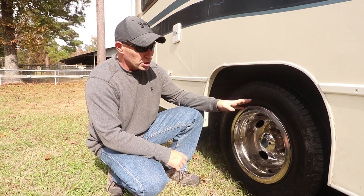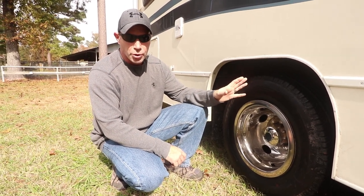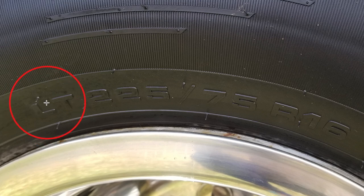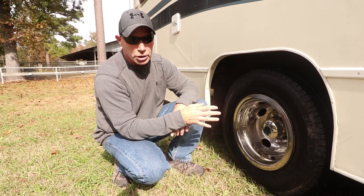For tire size, on the sidewall of your tire — and this is just for people that are new to this — a lot of tires are going to start with a letter. LT means light truck, and that's what you're going to see on most Class C RVs. 225 is the width of the tire. The next number, 75, means it's 75% of the width of the tire, and that's the height. Then the next letter, R, means these are radial tires. And then 16 is the rim size — the size of the wheel the tire goes on. You're going to need to know that when you go to replace your tires and for inflation information, because this is what you'll be looking at on the chart.